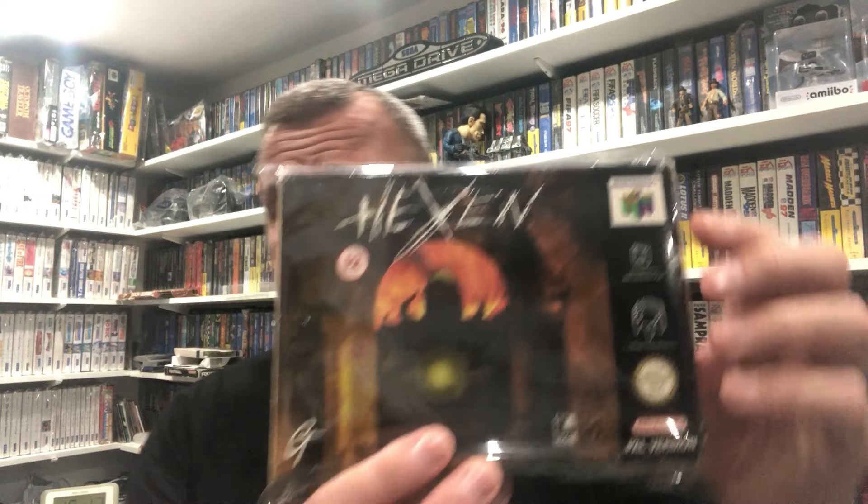Now I bought all of these from eBay. There were no cartridges and I don't think any of them had manuals - I think they were just boxes only. I think it was all four together. Some of these I had manuals for, some I had to source. I basically put the games together - a little bit ropey around the edges but nothing that doesn't look too bad after an iron. Hexen.